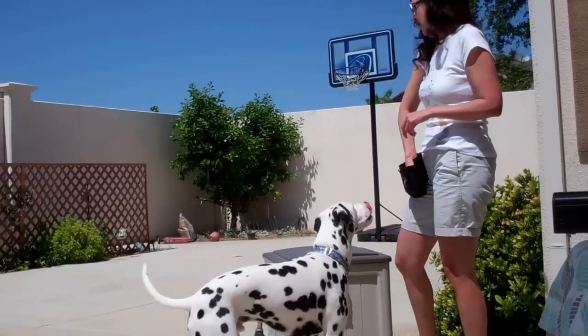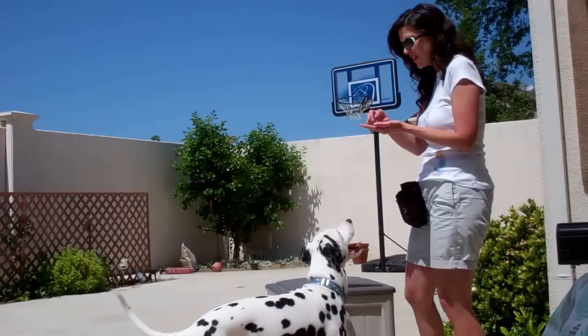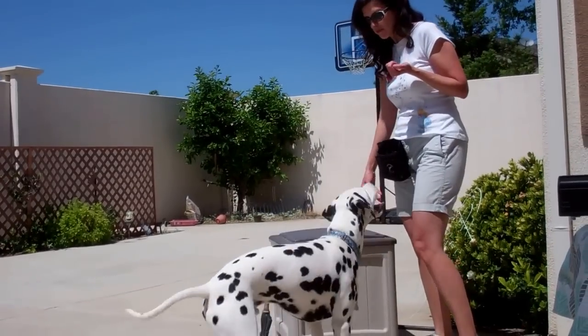Be sure when you're giving him the treat, you give it to him like I gave it to Devin when I said 'Off,' because that's what I wanted him to do. So I give him the treat while he's actually up in the position that I want him to be in, which is really important.